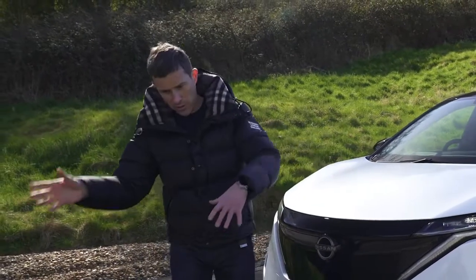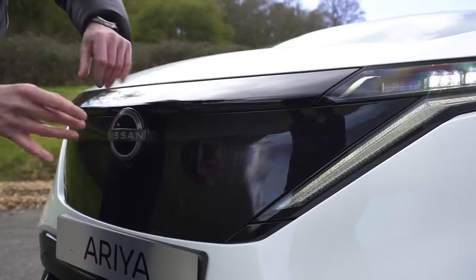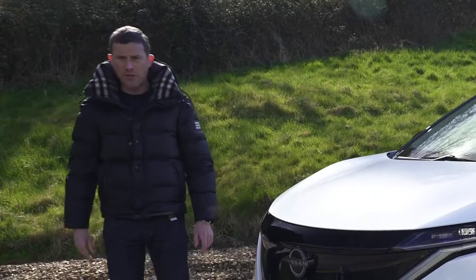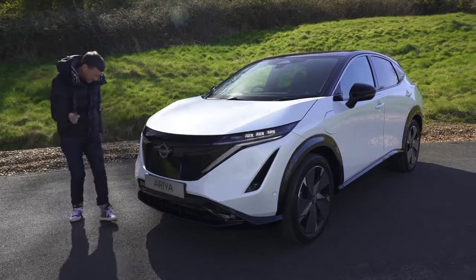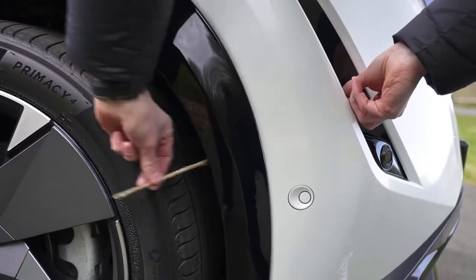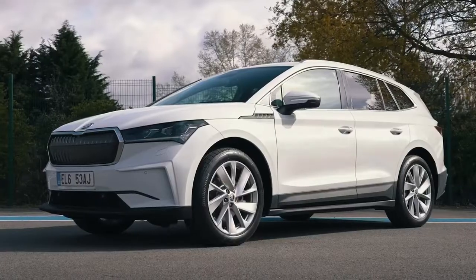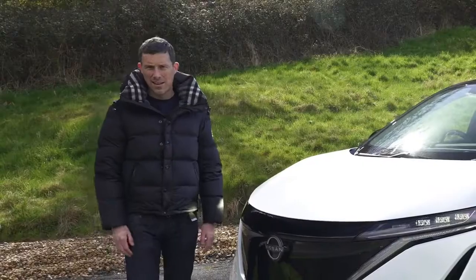From the front it looks great. The grille isn't actually a grille — because it's an electric car you don't need one — but underneath it has a pattern effect. And those vents you can see? They're not fake. I'll thread something through to illustrate — it smooths airflow over the wheels. This thing looks way better than a Tesla Model Y, a VW ID.4, a Skoda Enyak, and it's even better looking than a Ford Mustang Mach-E.